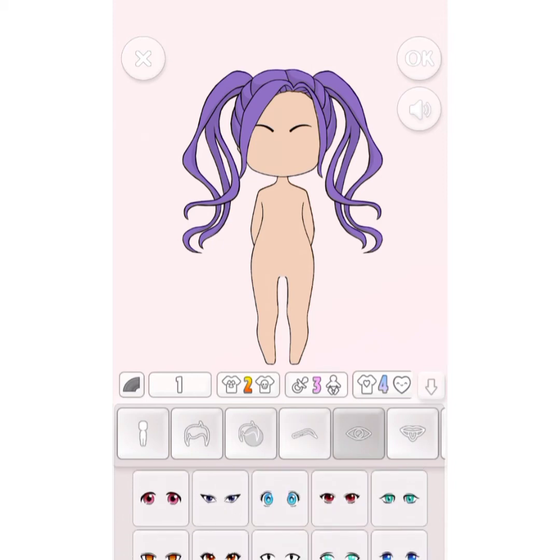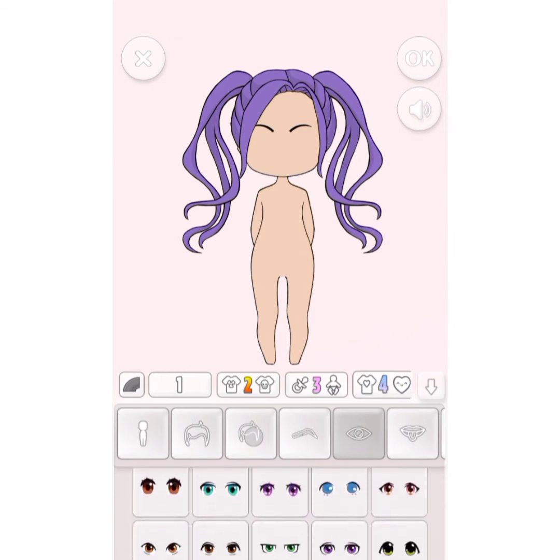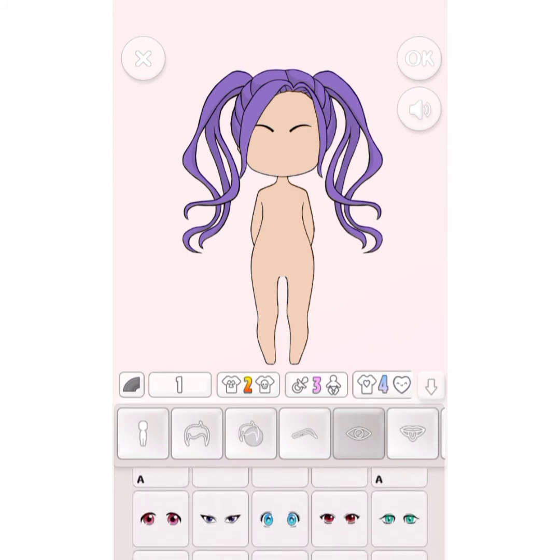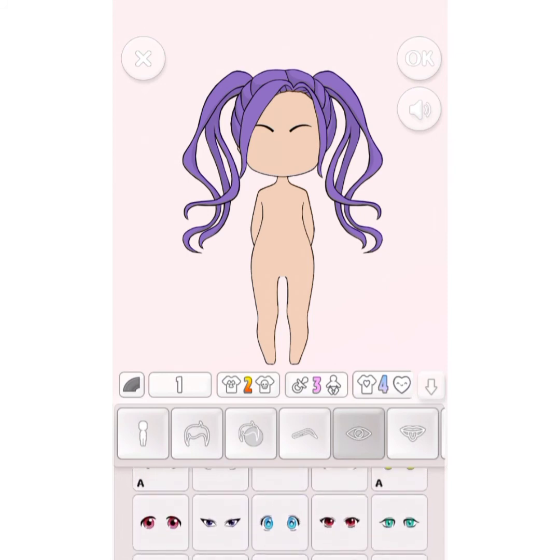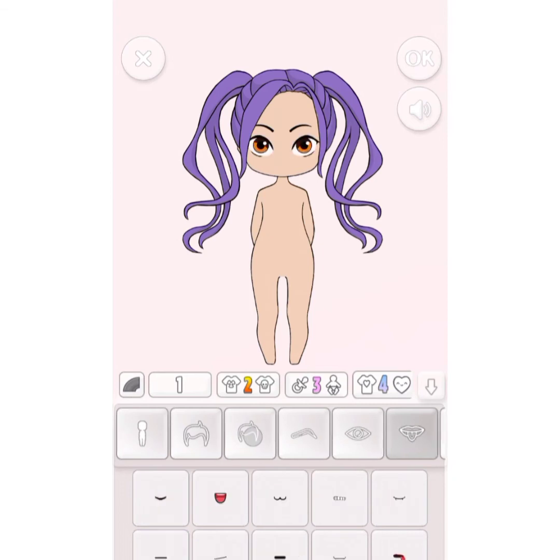Eyes — what should we do? I think this is nice. We have to change the others.